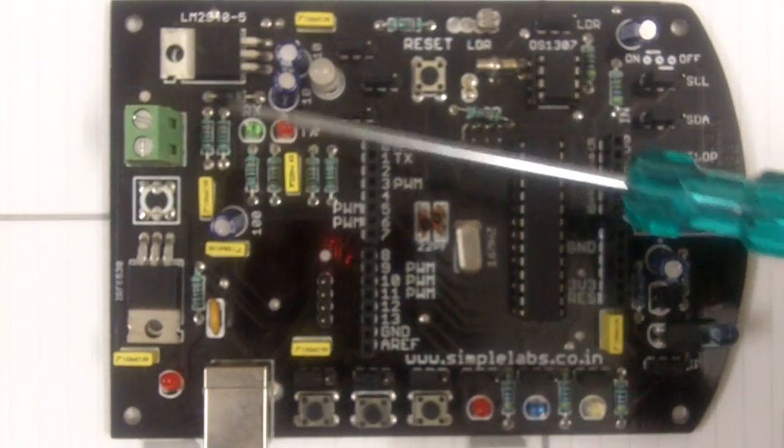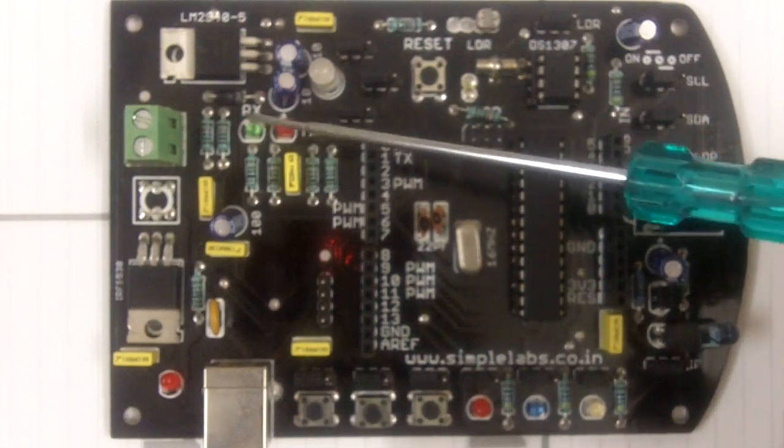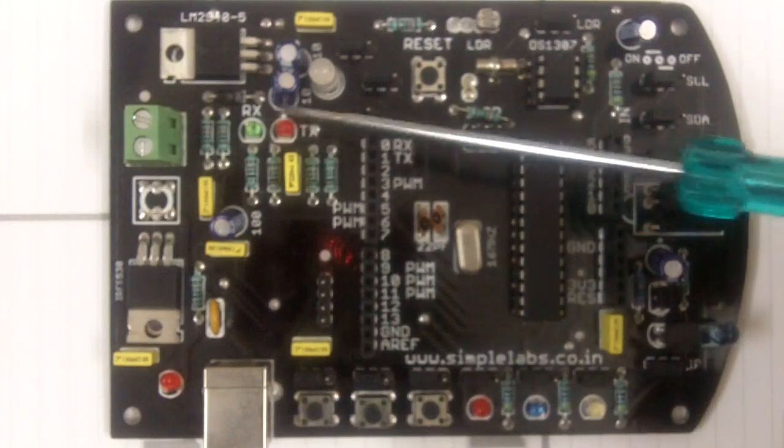This part here is the voltage regulation section. These are the RX and TX LEDs. When you are programming this board, you will see that these LEDs glow.